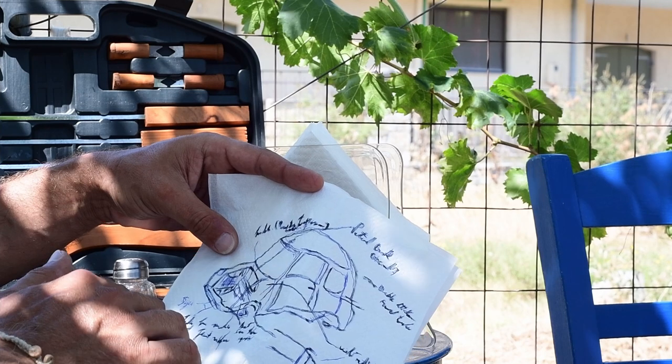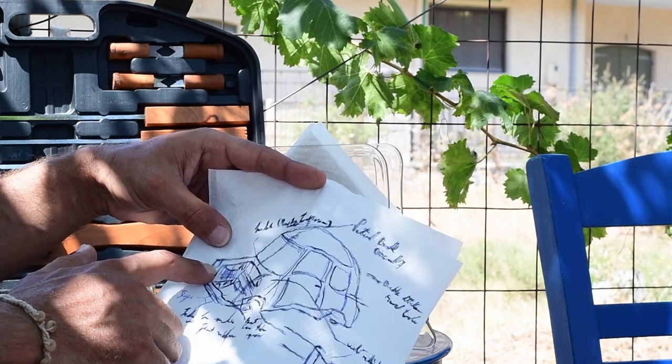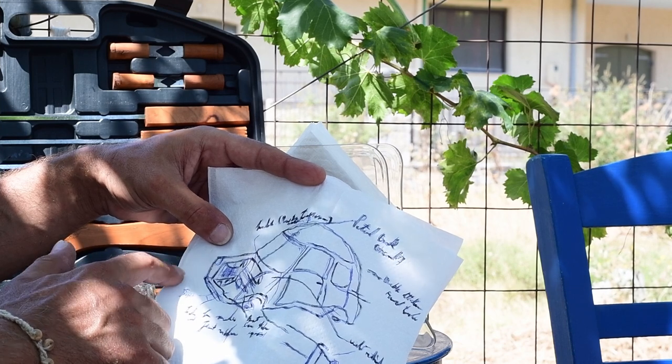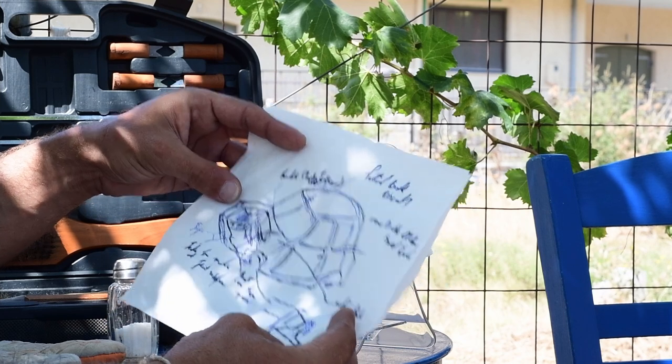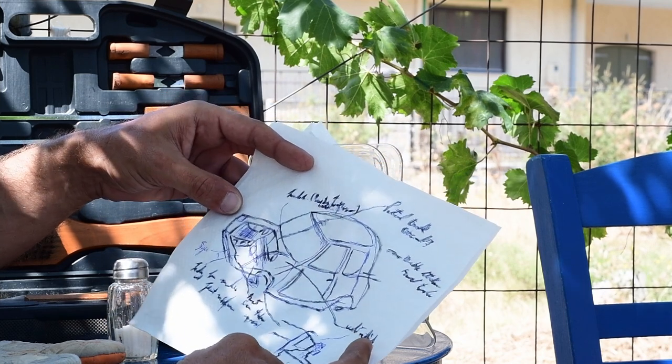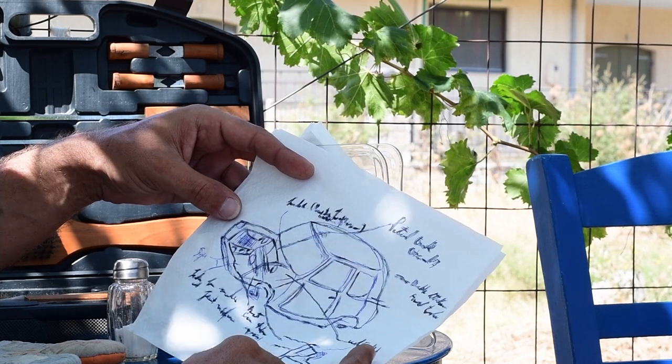His biggest challenge was where to put so much stuff in such a small car. He was thinking initially of placing the gas tank within the engine bay. Being a transversely mounted engine, he had nowhere to actually place the radiator, and that's why he decided to shove it on the side of the car. And that's pretty much how a legendary car came up with some legendary overheating issues.